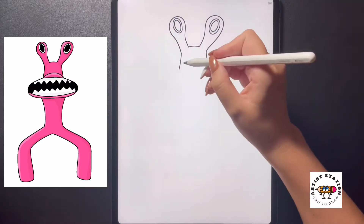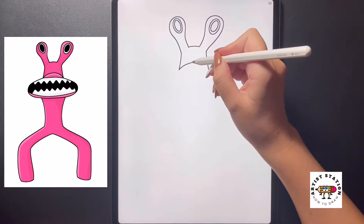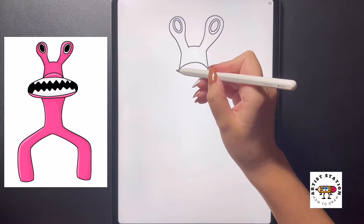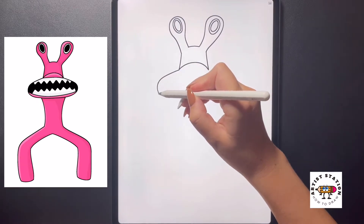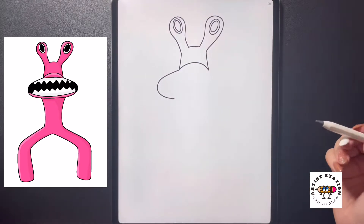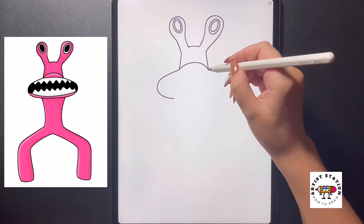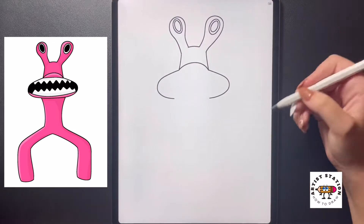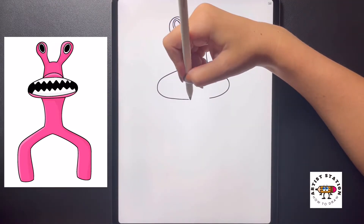Moving in towards the middle now, I'm going to draw an arch line right in the center bringing that back down on the right. Then over on this left side I'm going to curve a line that comes out and around and in towards the bottom. Moving over to the right we're going to do the same thing, curving this out towards the right, bringing it in towards the bottom, and then from here I'm just going to close this off with a curved line.